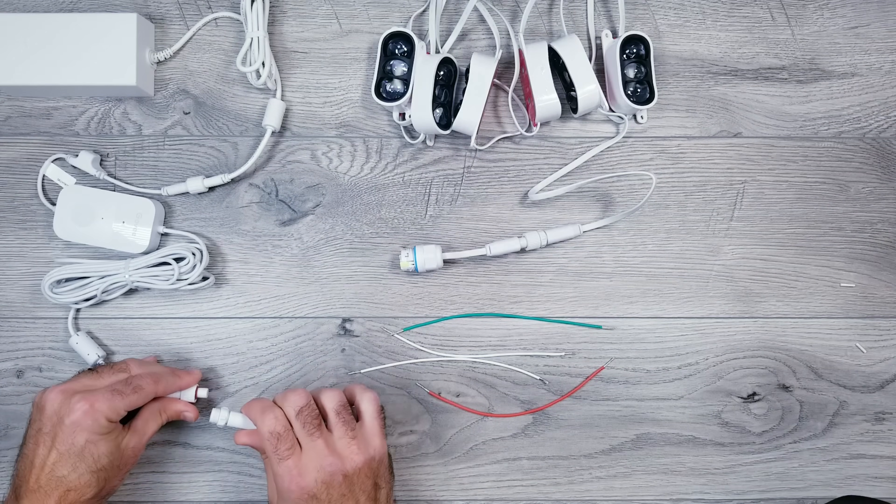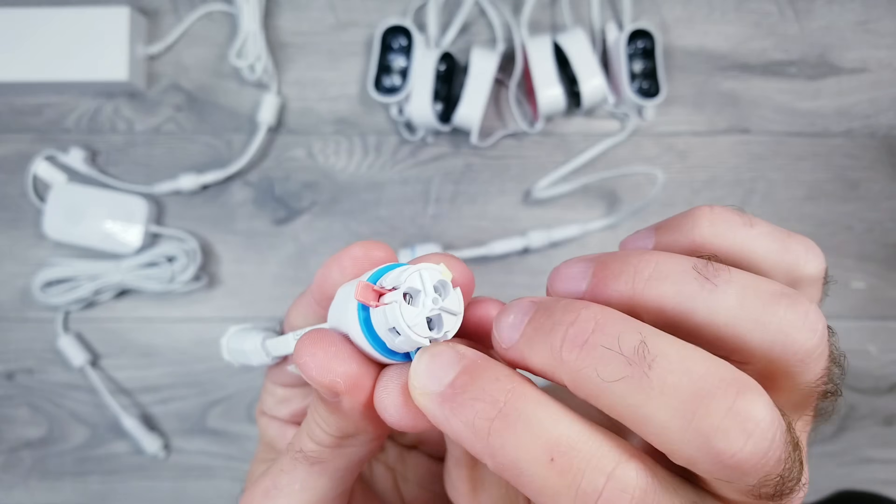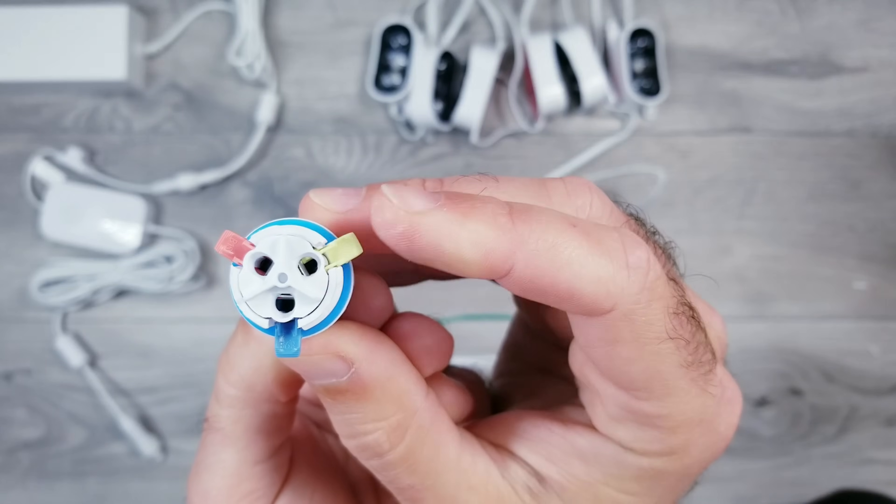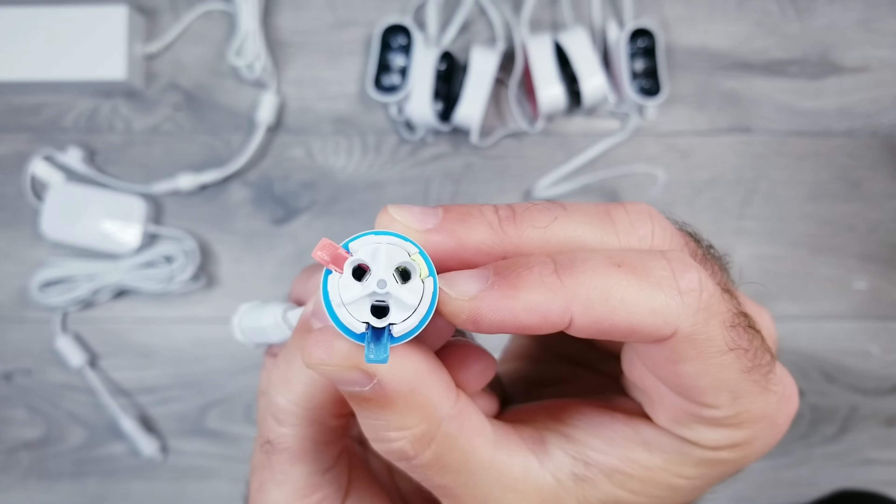To better explain what's going on, I'll grab the splice piece connected to the controller. The red opening is voltage, the blue opening is ground, and yellow — which we won't be using — is data, because that's what would be carrying the Govi software.